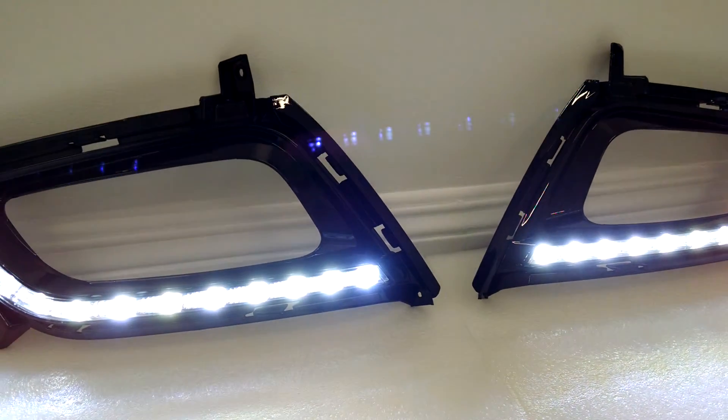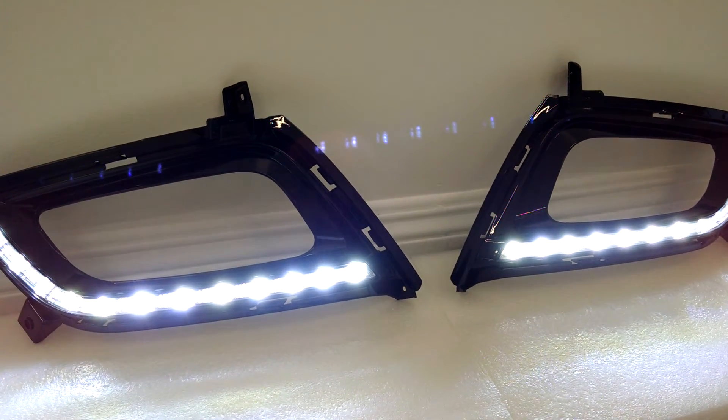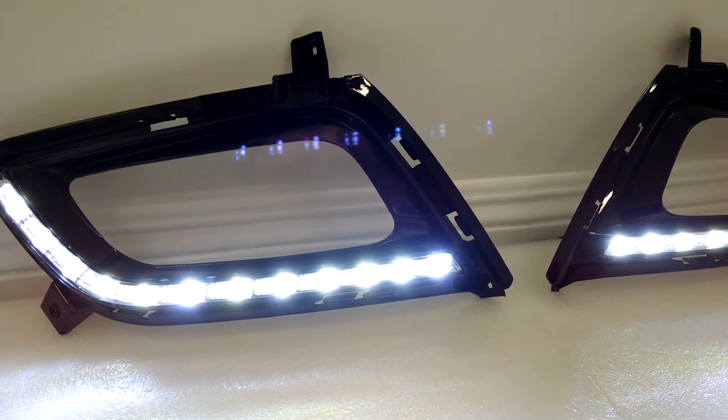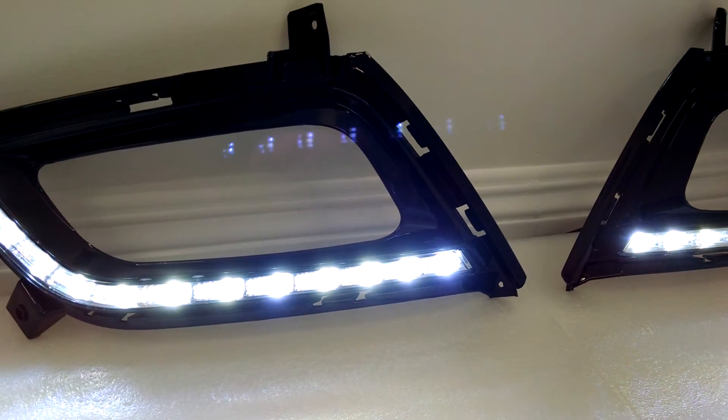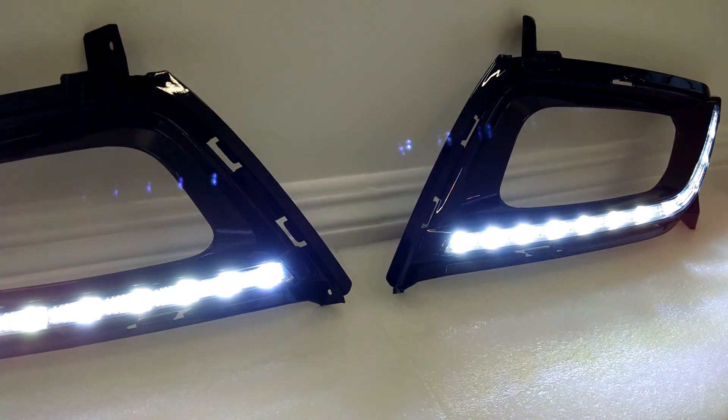These do come with the daytime running lights by themselves, without the wiring harness. We also offer them with a full wiring harness, which includes a dimming module.